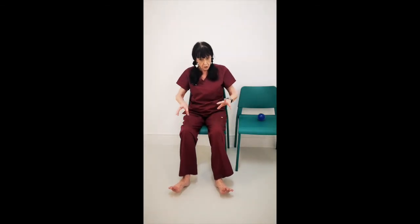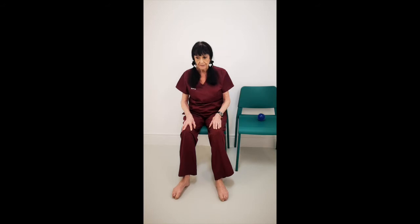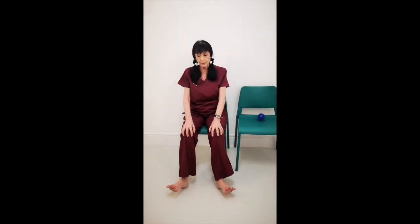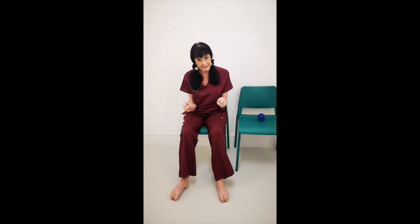Feel up, keep stretching out: one through ten. Release, now curl your toes in to dome them and release again. Bring the toes up. Now separate them — you should be able to see spaces. If you can't see a space, just stretch the toe out a little bit. Hold: one through ten, keep stretching. Curl and dome. You can do this with your hands at the same time.